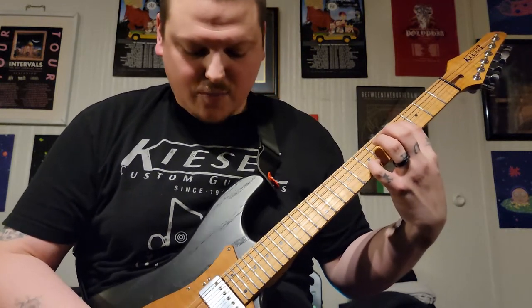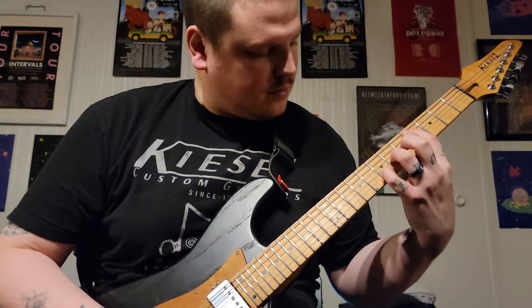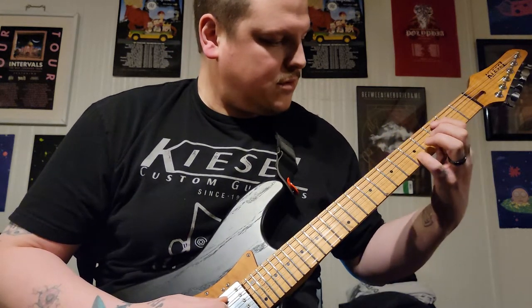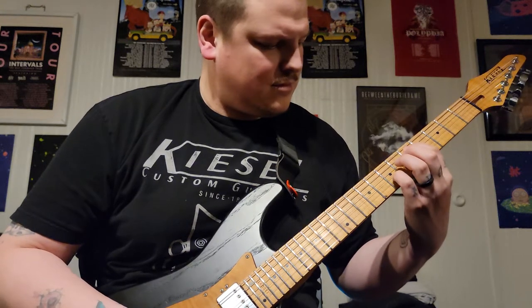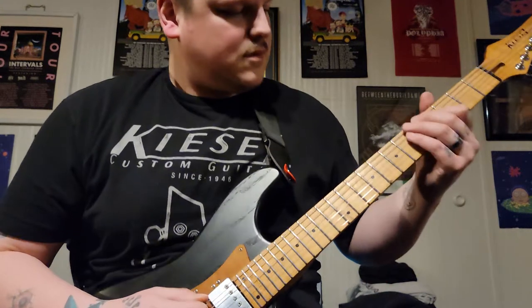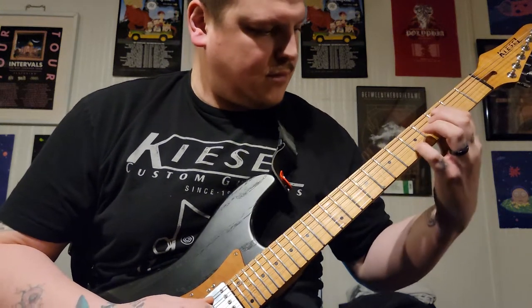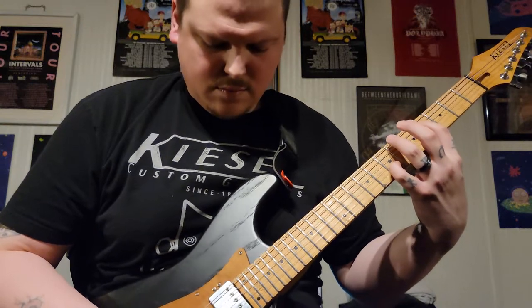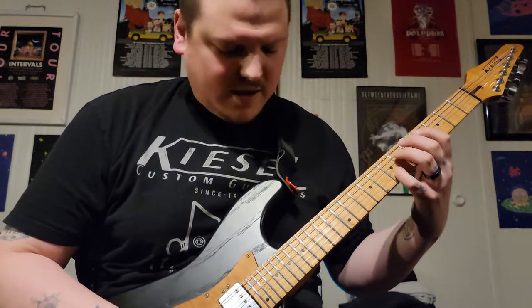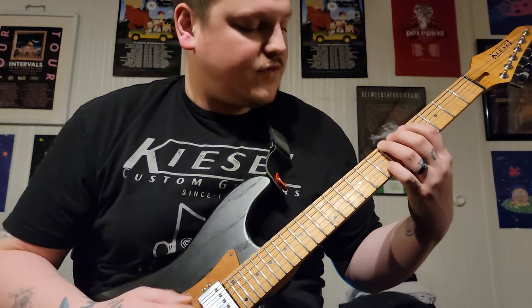Then you're going to do the opening — the high E, B, and then the sixth fret of the low E.